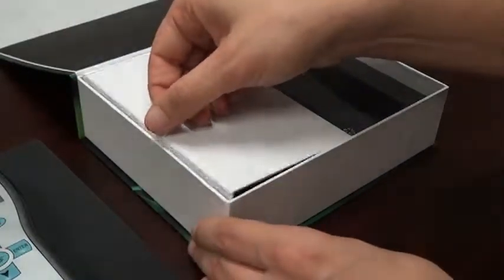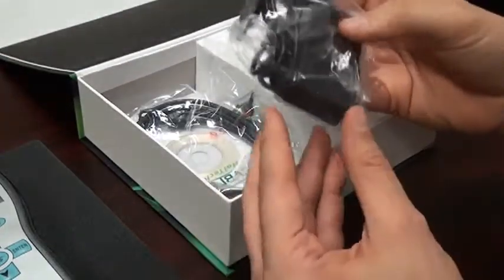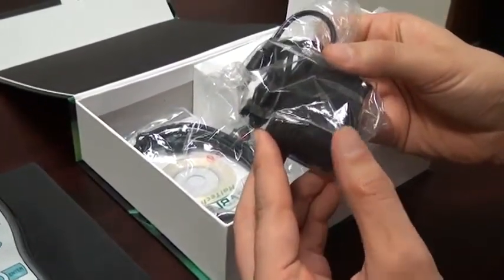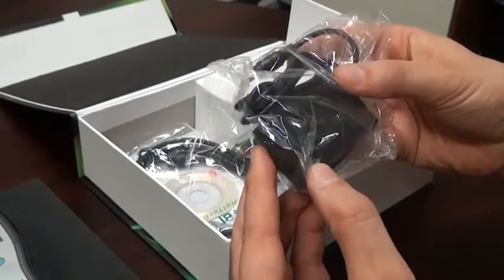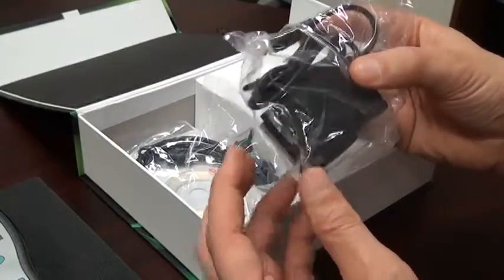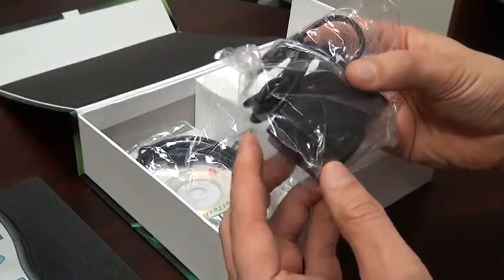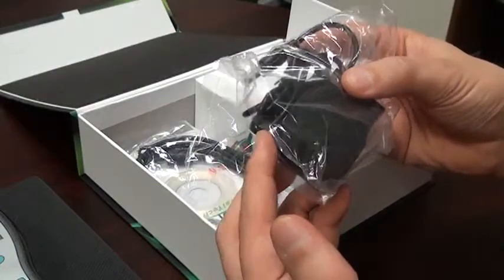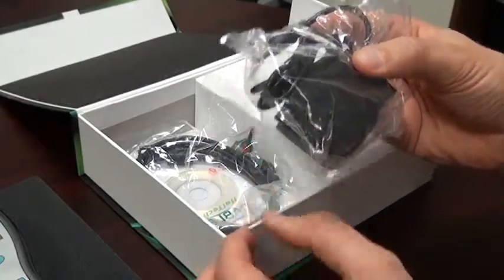In the accessory compartment, we have the universal adapter which can be used to charge the battery or for continuous operation of the meter. It supplies 100 to 240 volts and comes with the appropriate electrical connection for your locale, either US or European plug. That plug can be adapted to any other plug since it's a universal adapter.